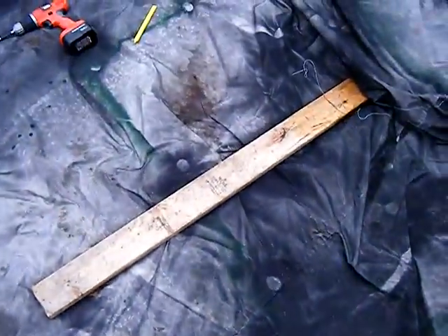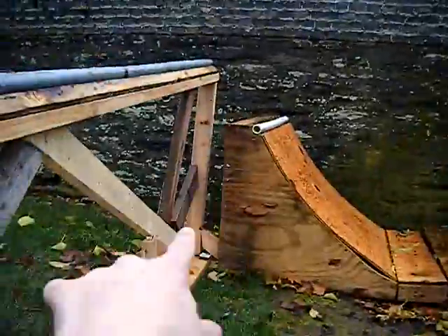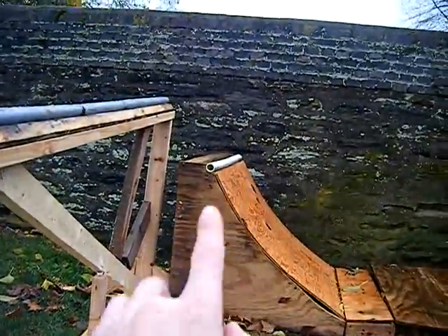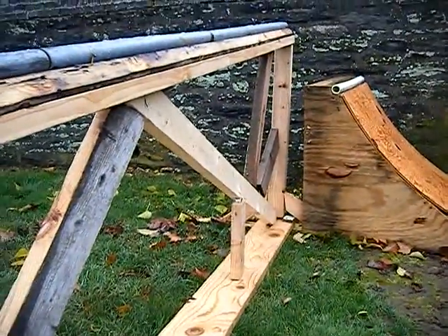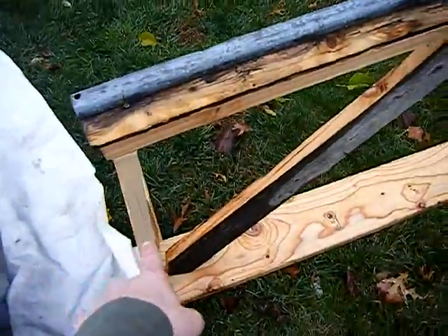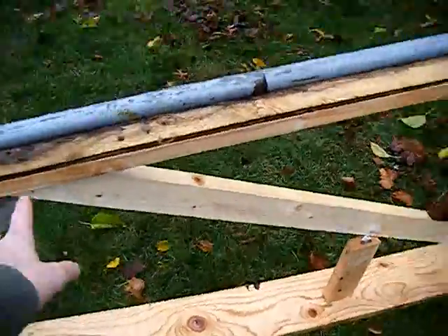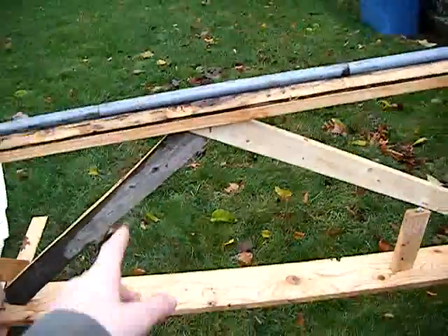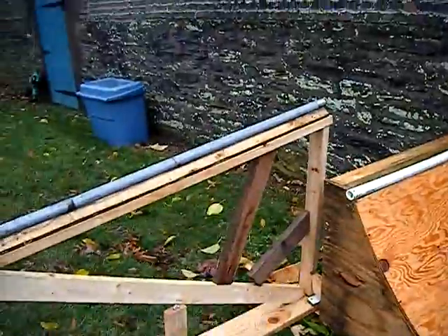For the two-by-fours, cut one to two feet and one to three feet — or one-and-a-half and two-and-a-half feet — however high you can jump. I'd maybe go a little bit higher than you can jump so you can progress while using it. Cut one at two feet, one at three feet, and with the other wood a cross brace might be a good idea — make a little cross and a couple of extra supports down here.